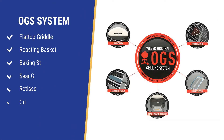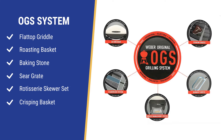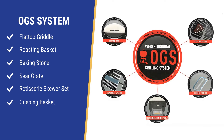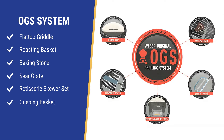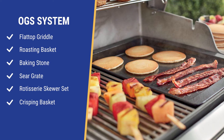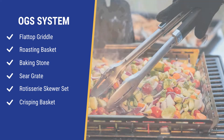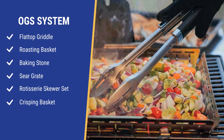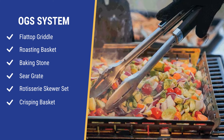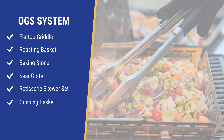Weber's biggest improvement is their OGS system, allowing you to fully accessorize your grill and cook differently. The OGS system is a frame kit fitting new accessories — you can cook anything on a griddle, including breakfast foods like eggs, bacon, and pancakes, as well as grilled cheese. Ever try to grill vegetables? You can't do it effectively because bits always seem to slide off the grill into the fire below. The new basket allows you to cook veggies easily.